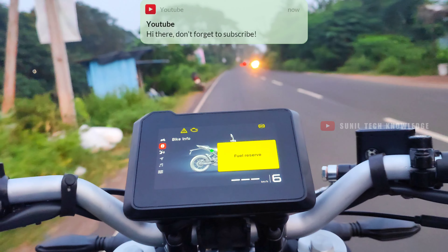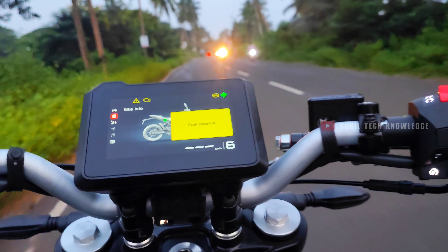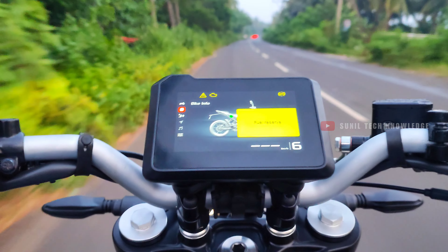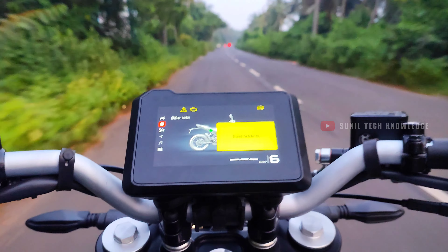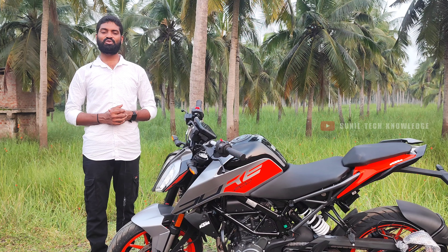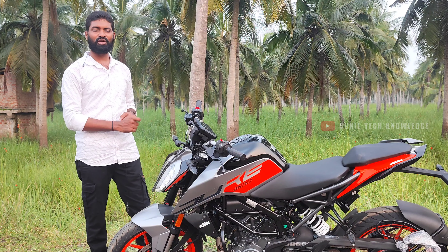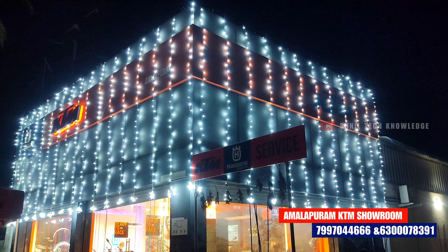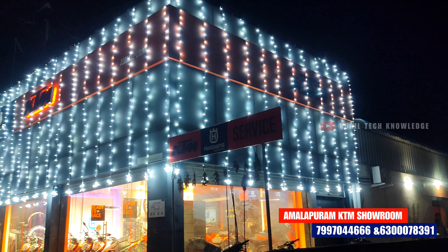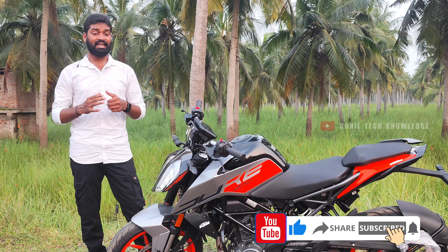The KTM Duke 200 is positioned in the 200cc segment. The price is approximately 2.50 to 2.52 lakh rupees, making it relatively expensive compared to competitors in this segment. However, given the features and performance on offer, the price is a reasonable compromise. If you have any questions about the price or the bike, please comment below. If you enjoyed this video, please like and share it.